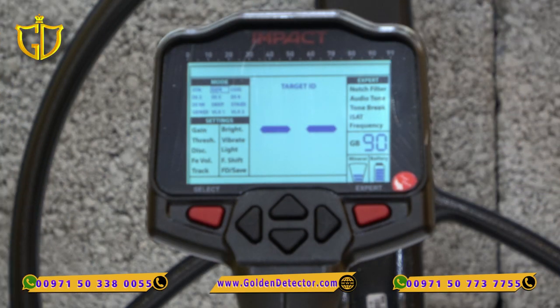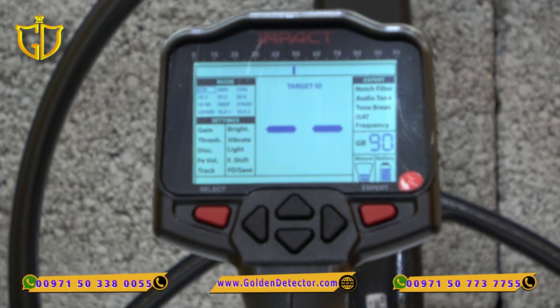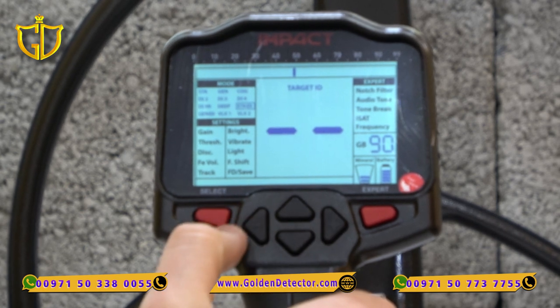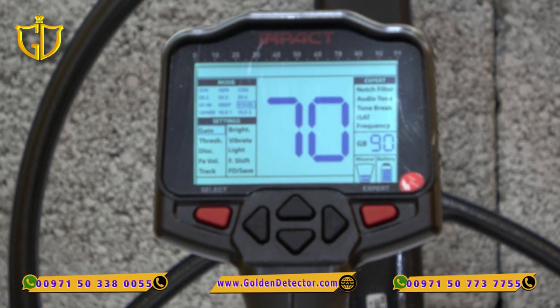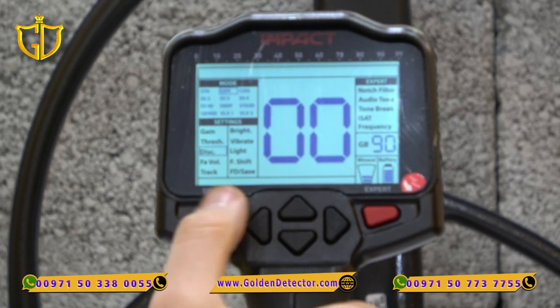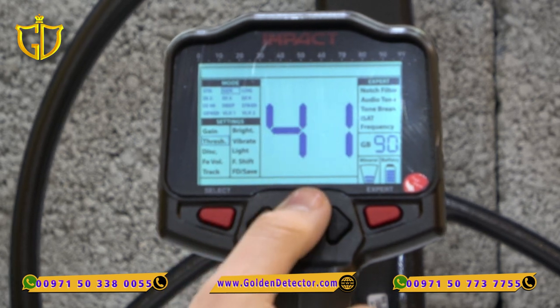First I'm going to explain all the control buttons and icons on the main screen. We have the arrows to control the device. On the top left corner we have the search modes — the Impact has 12 search modes. We can change the search mode by clicking the arrow and choosing whatever we want. By clicking the left red button we change to the settings. Not all settings are available to all modes; for example, if you go to General mode, the FE volume is not available.